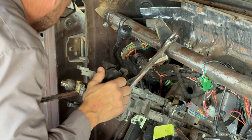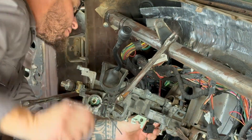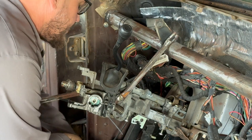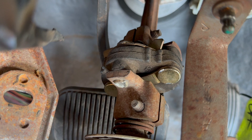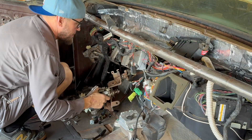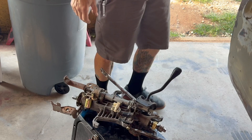Undo the shifter linkage - this just pops on. Neutral safety switch type deal here. See if this thing still starts. So there's a swivel here and a knuckle. I think I'm going to take it apart here to utilize the swivel for now. It wasn't so bad.